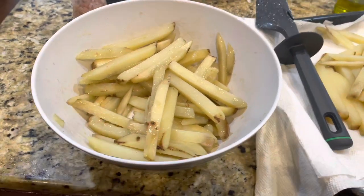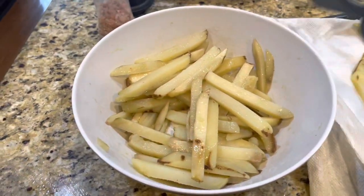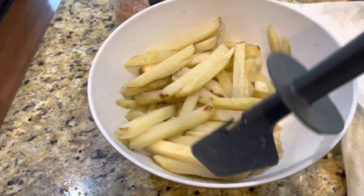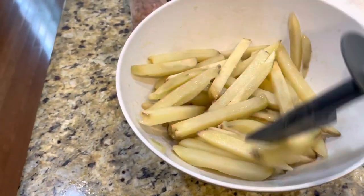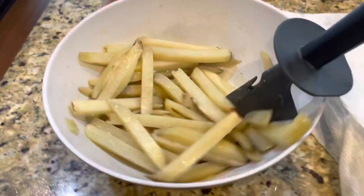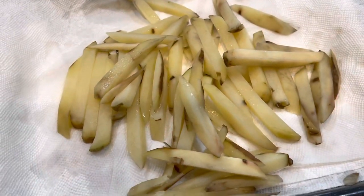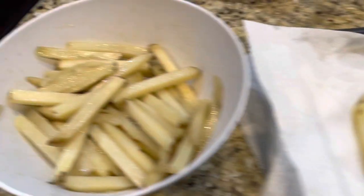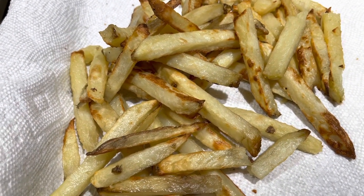Once the fries have steamed for about 10 minutes, I'm going to put them in two ounces of olive oil and a tablespoon of salt. Mix them up. I'm going to cook this first batch just to see how they come out — first time I ever used this recipe. The second batch is still kind of drying out on the paper towel.